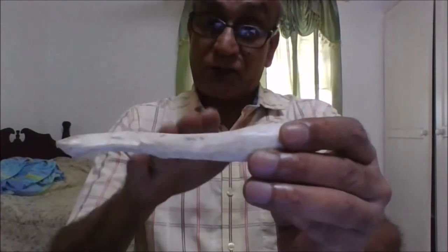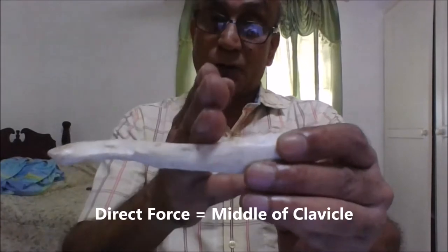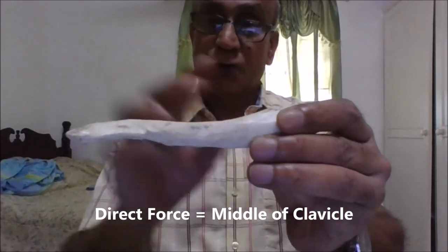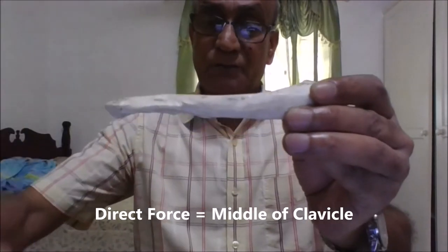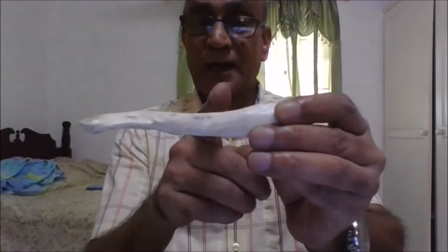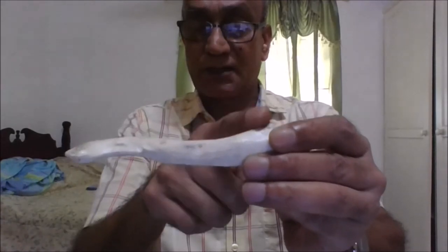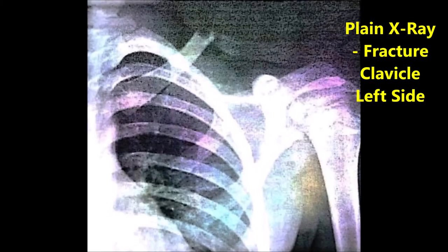We can also get a fracture from a direct blow to the clavicle, though this is much less common. In this case as well, the lateral portion of the clavicle sags down because of the weight of the arm, and the proximal portion moves up due to the pull of the sternocleidomastoid muscle attached there. This is demonstrated in a plain X-ray of the left side of the chest showing fracture of the clavicle with upward elevation of the proximal fragment.